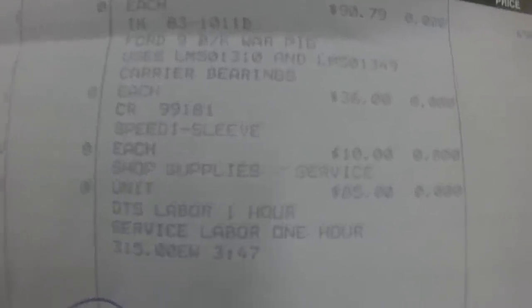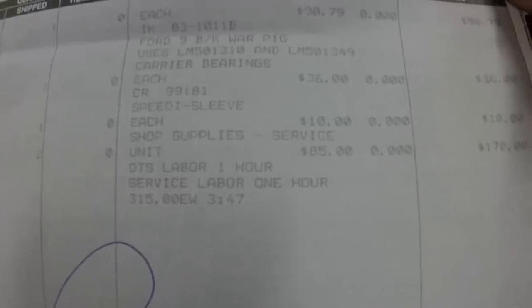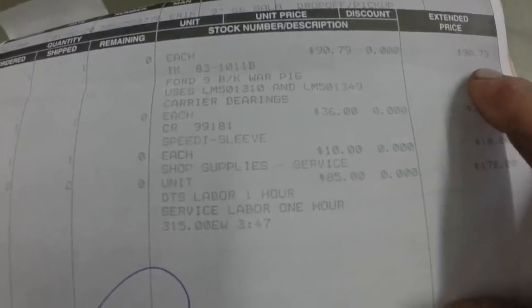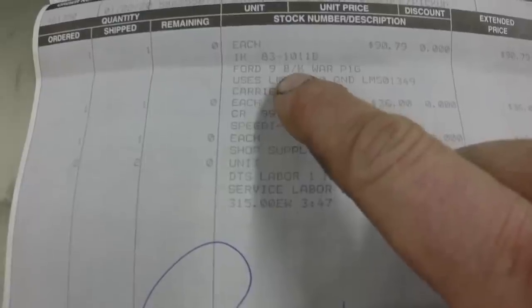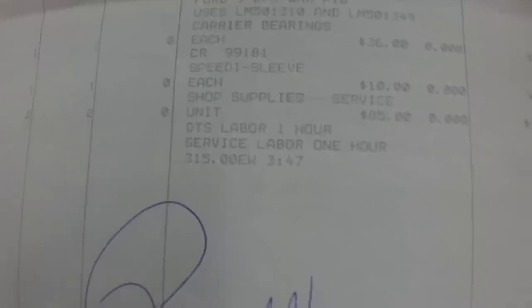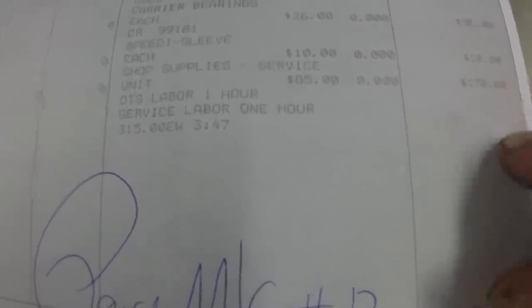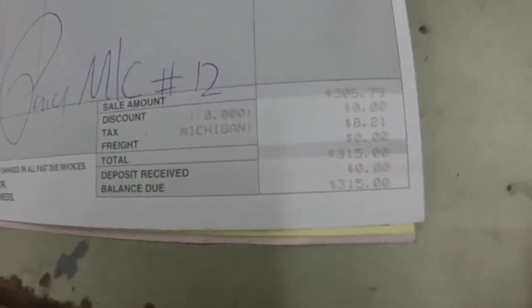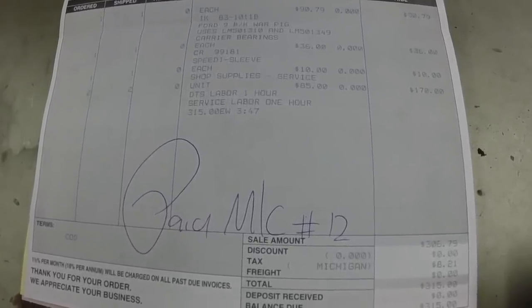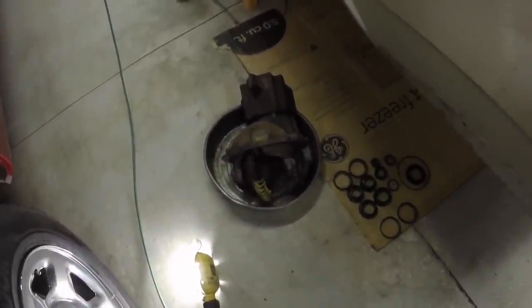This is the bill if you're interested. The bearing kit — all the bearings — I believe that was $90.79. It says IK83-1011B, Ford 9 inch, 9BK — they even call it a pig. The speedy sleeve was $36.00. The shop supplies and labor — I think the labor was $85.00. The grand total was $315.00 even. I think that's all right. I've had probably five or six differentials and two or three drive shafts balanced there, and at least five or six diffs rebuilt there.